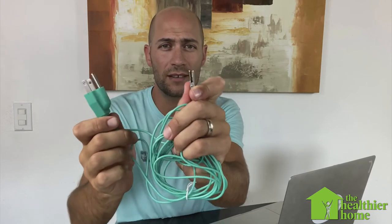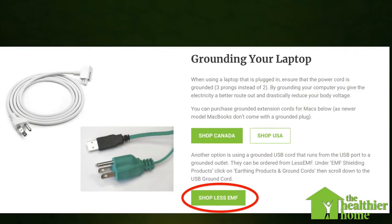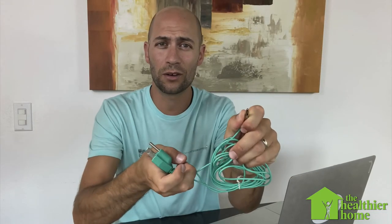There are also products from a website called Less EMF. One of those products is a grounded plug on one end and an alligator clip on the other, which can attach to your laptop to ground it. They also sell similar devices where instead of an alligator clip there's a USB that plugs right into your computer. This plugs into a properly grounded outlet and grounds your laptop.